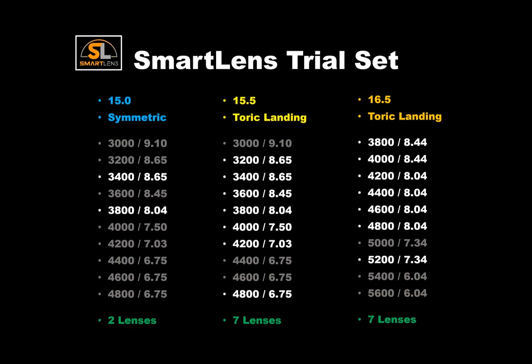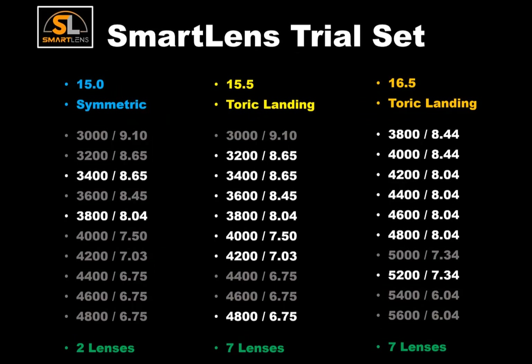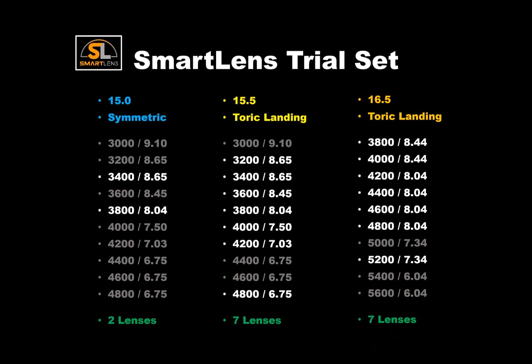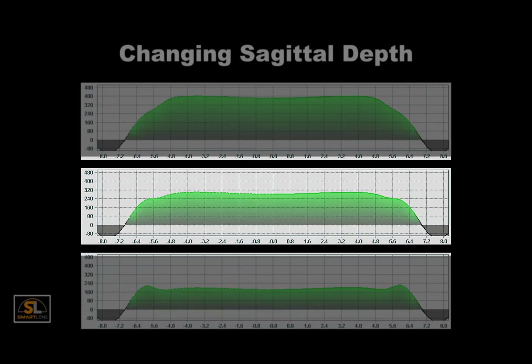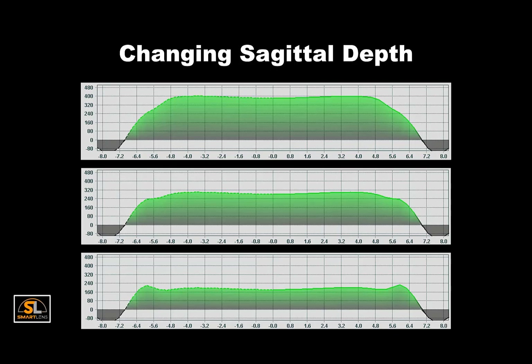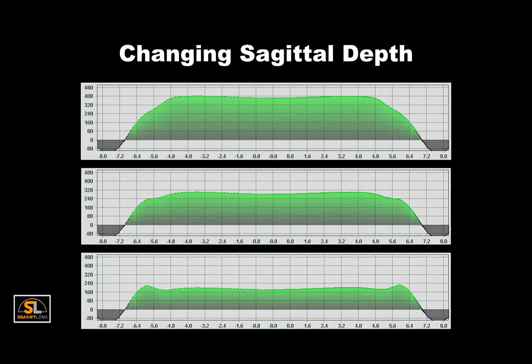To begin fitting, talk to your consultant or see the fitting guide to learn how to choose the appropriate diameter and sag. One of the principal uses of the diagnostic set is to determine the trial sag with the correct vault. The Smart Lens should go on the eye with 300 to 400 microns of pre-settling apical clearance. Then after settling, a fluid layer of 200 to 300 microns is recommended. However, you have the ability to custom order as much or as little fluid as you desire beneath the lens. Increasing or decreasing the sag of the lens will change the fluid thickness between lens and cornea.